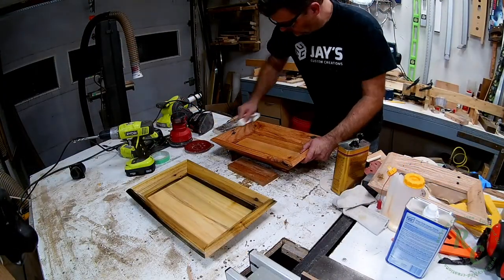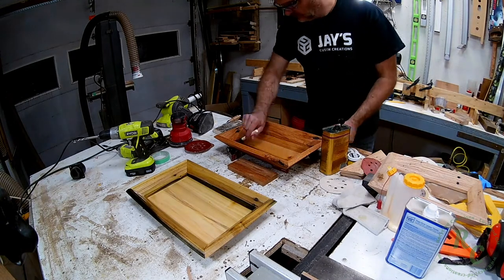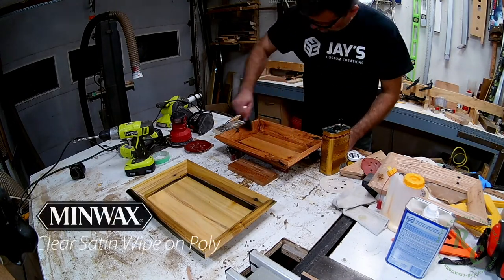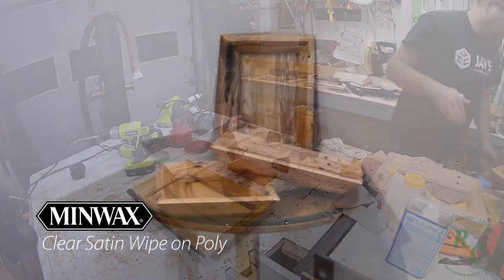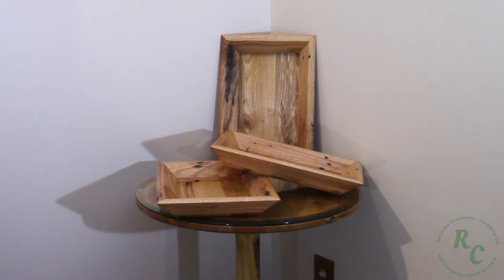Following up with a clear Satin Wipe-On Poly. If you make several of these, you can use them for all sorts of centerpieces, displays, holiday decorating, and so forth. Hopefully you can come up with some more creative things than what I was able to.